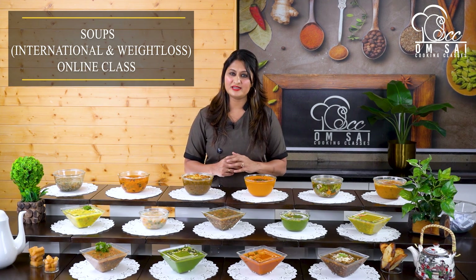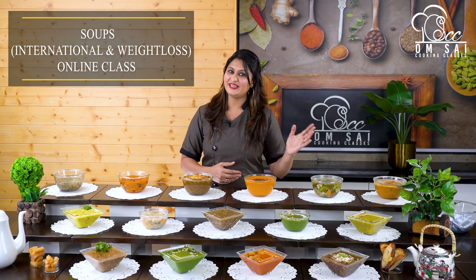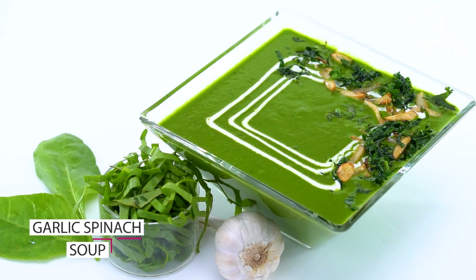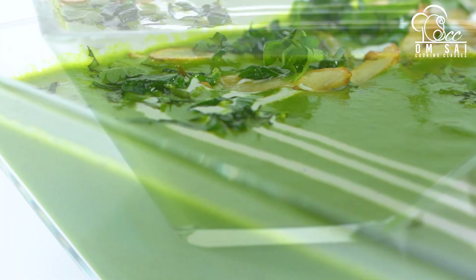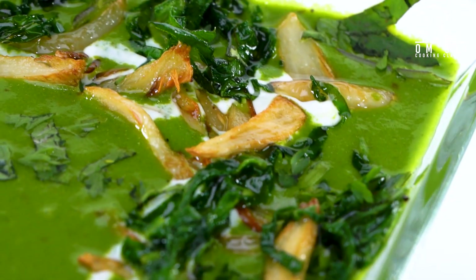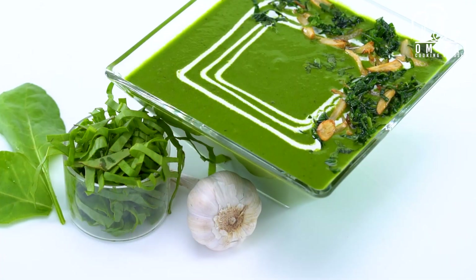अगर आपका कोई फूड आउटलेट है, तो यह सारे के सारे सूप आप उसमें भी रख सकते हो. तो देखते हैं आज के क्लास में क्या क्या कवर किया है. तो यह हमने बनाया है गार्लिक स्पिनेट सूप. आज के क्लास में हमने कुछ सूप इंटरनेशनली कवर किया है, और कुछ सूप वेट लॉस में यूज कर सकते हो. तो अगर आप डिनर करते हो, तो डिनर को स्किप करके यह सारी सूप ले सकते हो.